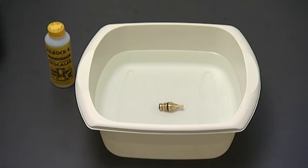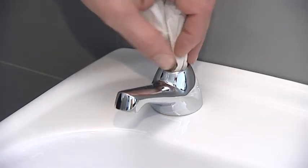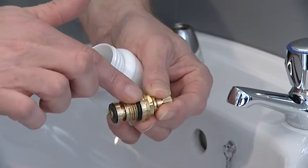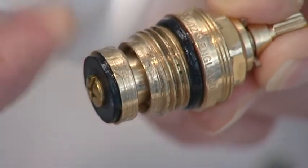Rinse or soak in descaler as necessary. To replace, check the body housing to ensure that no debris is present, and flush if necessary. Grease the o-ring and working parts, the washer, on the valve using a suitable silicon lubricant.